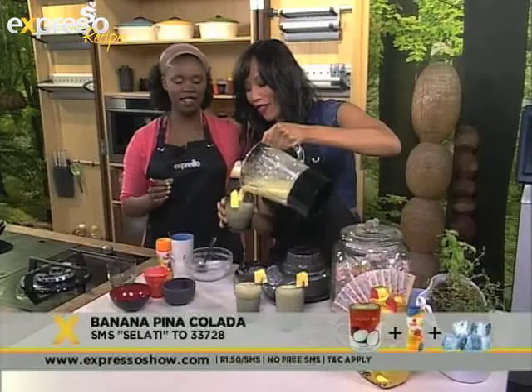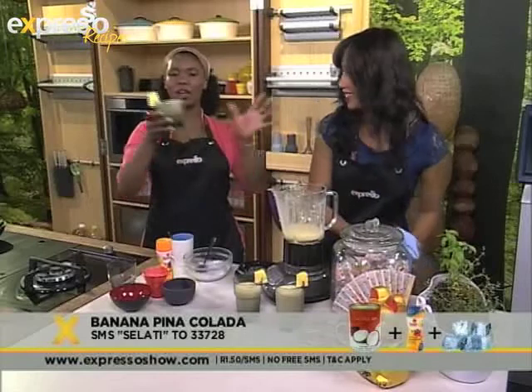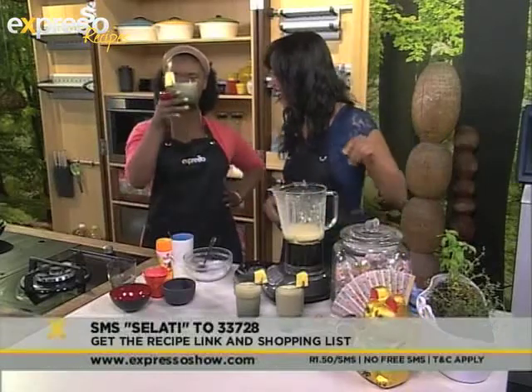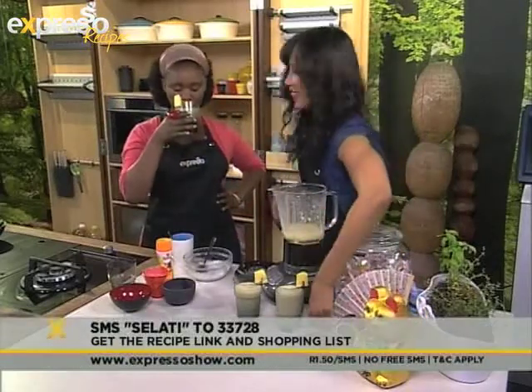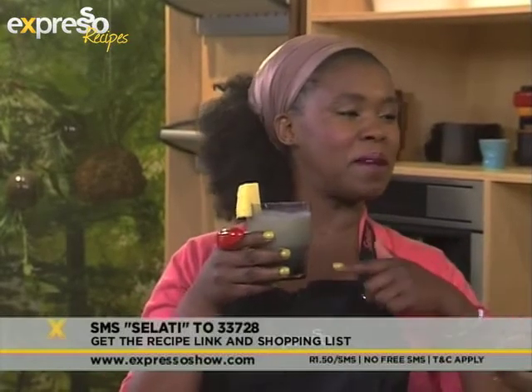And then of course all we do is pour it into our glass. And we have our very delicious pina colada. Have a taste there, people at home. This is the moment you've been waiting for. Mm, too nice. I've got to keep this — too nice.